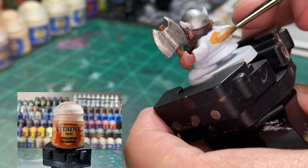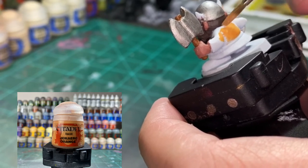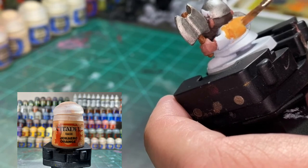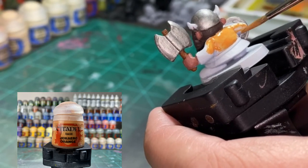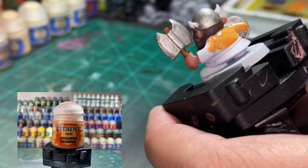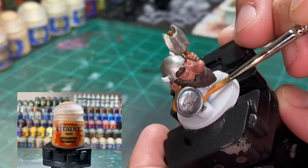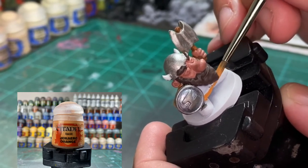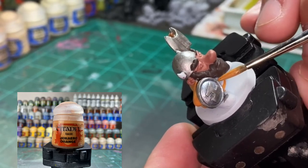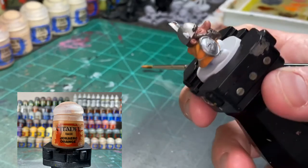For the shirt we're going to be using Jokaero Orange - front, back, and sleeves. We'll also be hitting this with a wash in a little bit. You don't have to be crazy careful, but the less you mess up the less you have to fix. These Munchkin miniatures don't have a lot of crevices - they're mostly flat surfaces.